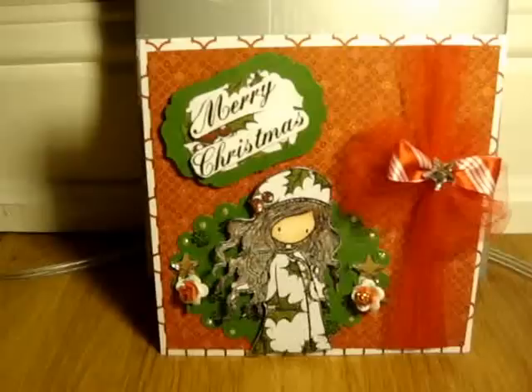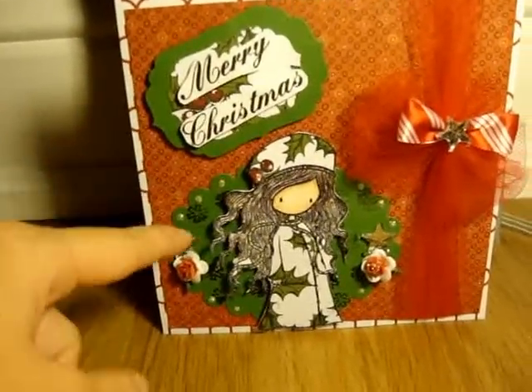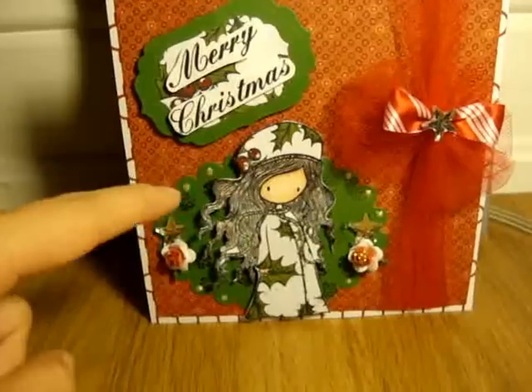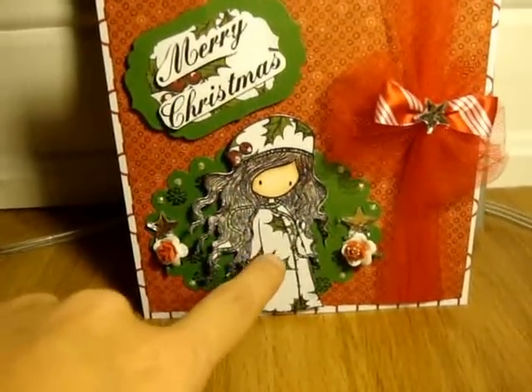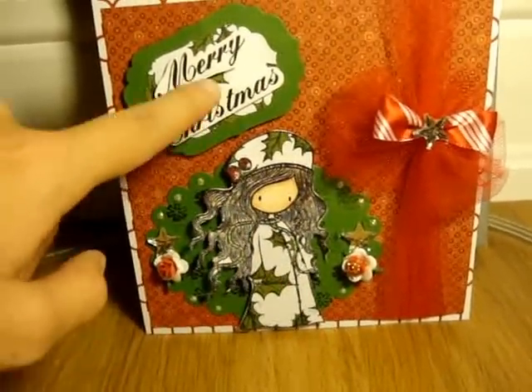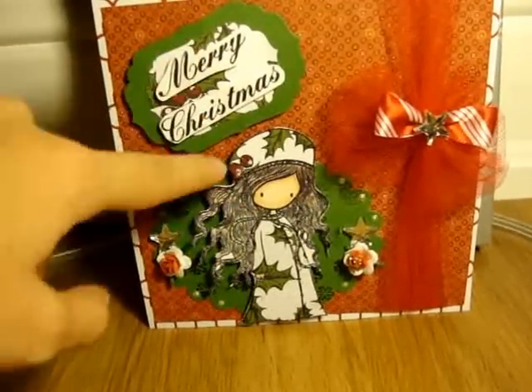For my die cuts, I used this film binder label die here and then the scallop circle die in the back of the gorgeous girl. For the two stamps, I used this gorgeous girl stamp and a stamp that I got from Michael's that just said Merry Christmas.